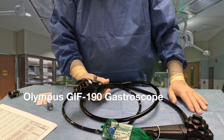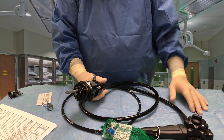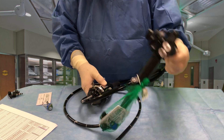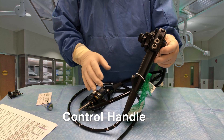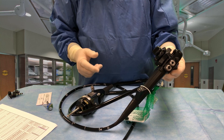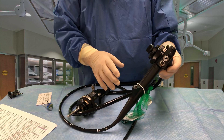The most noticeable difference between this scope and the 180 series is the electrical connector. But I'm going to start up here with the handle. The control handle is just like the other control handles on the 140, 160, and 180 series. There is almost no difference whatsoever in this control handle.